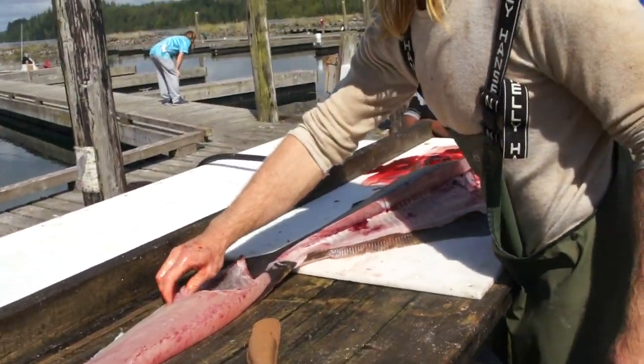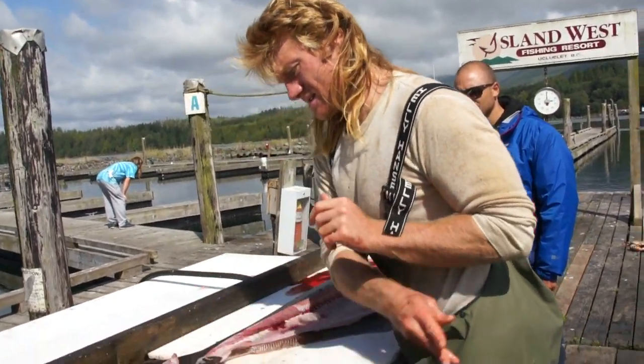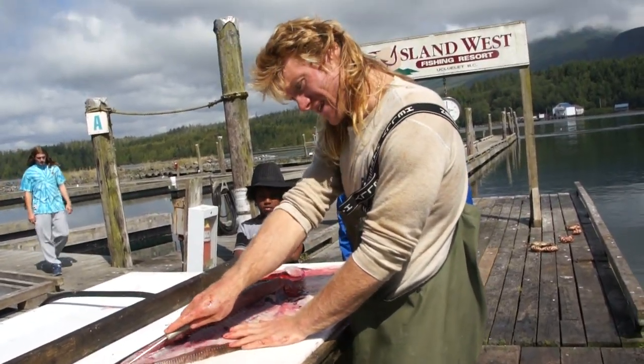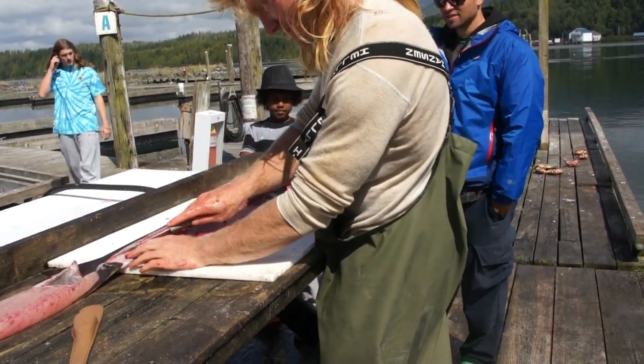You're going to get four pieces of meat that look just like that. And then you just do the same thing down this side, and then you flip it over and repeat.